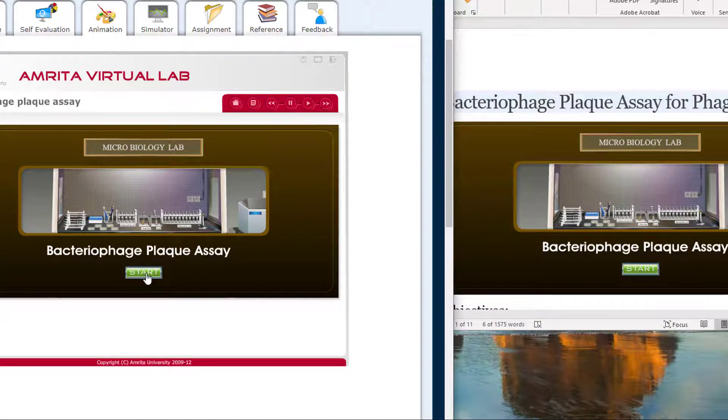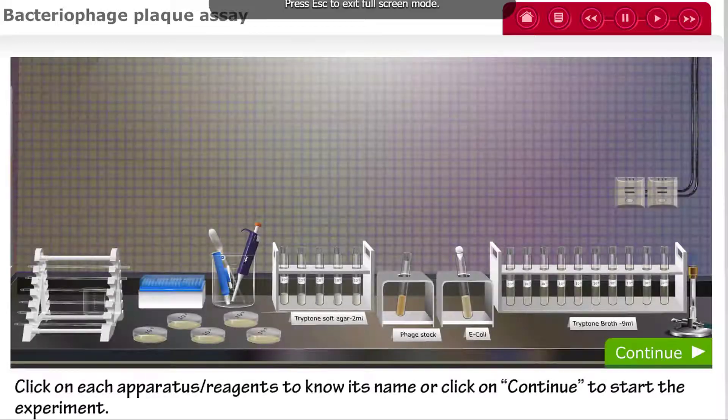Welcome to the Bacteriophage Plaque Assay Virtual Laboratory. Here is what you will need for your experiment.